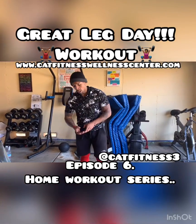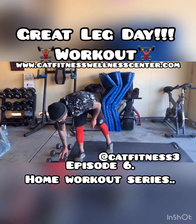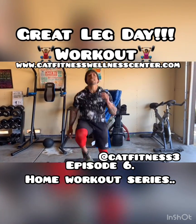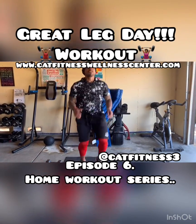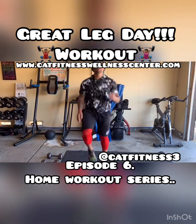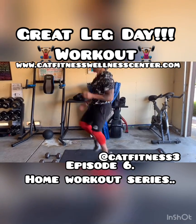We're going to get those high knees up in three, two, one, and go. We've got 30 seconds on the clock. We're going to go straight high knees. We're going to get that heart rate up, making sure that we're pumping.